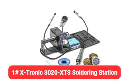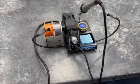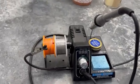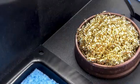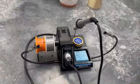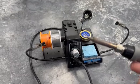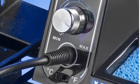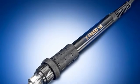Finally, at number one is the Xtronic 3020 XTS soldering station — our pick for the best overall because it comes with everything you'd want in a soldering station at a great price point. It has an adjustable thermometer dial, a digital LED temperature display, a 10-minute sleep timer to prevent overheating and energy waste, and a flexible 40-inch iron cord that allows you to reach into tight spaces with ease. The station also comes with two detachable helper hands that can be used to hold smaller components like a circuit board while you solder.